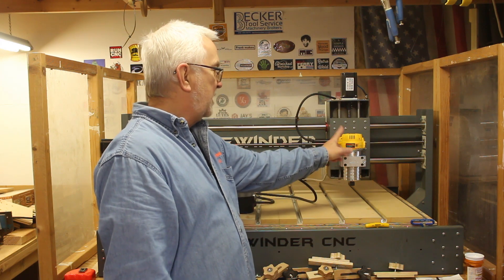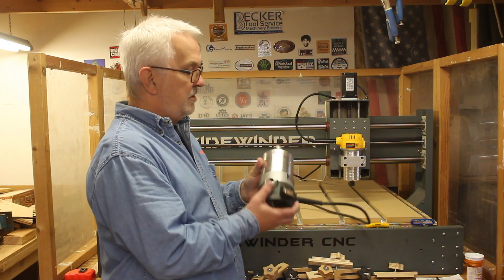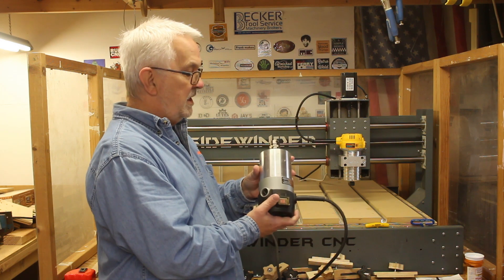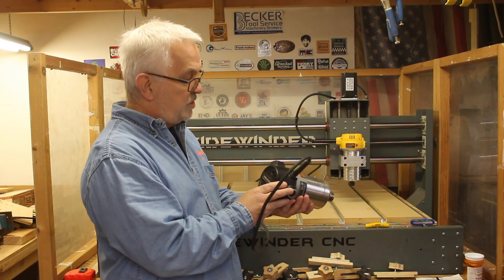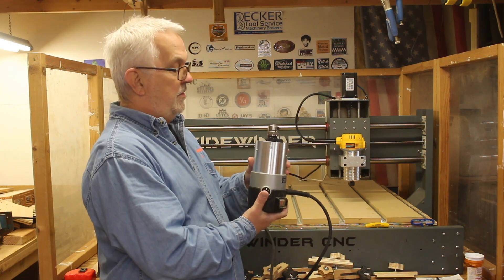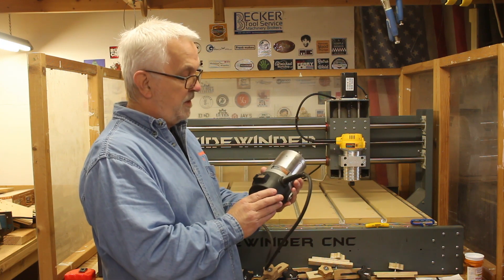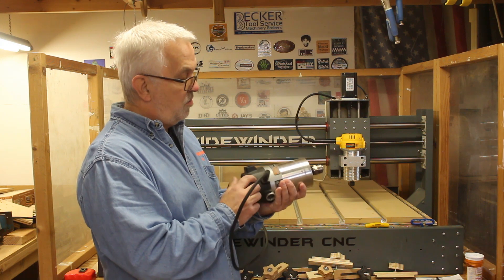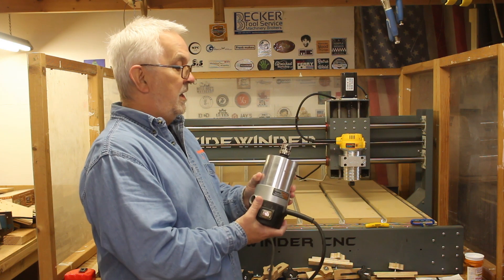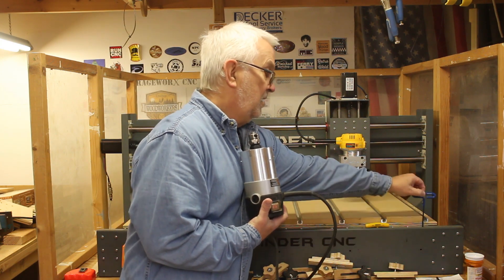I'll tell you why I went with the DeWalt in just a minute. What I had on there before were Porter Cable 690s — great routers, one and three quarter horsepower, and I probably have four or five of them. The downside is they are not variable speed, so it's either on or off, and the top speed is 27,500 RPM according to the sticker on the side.